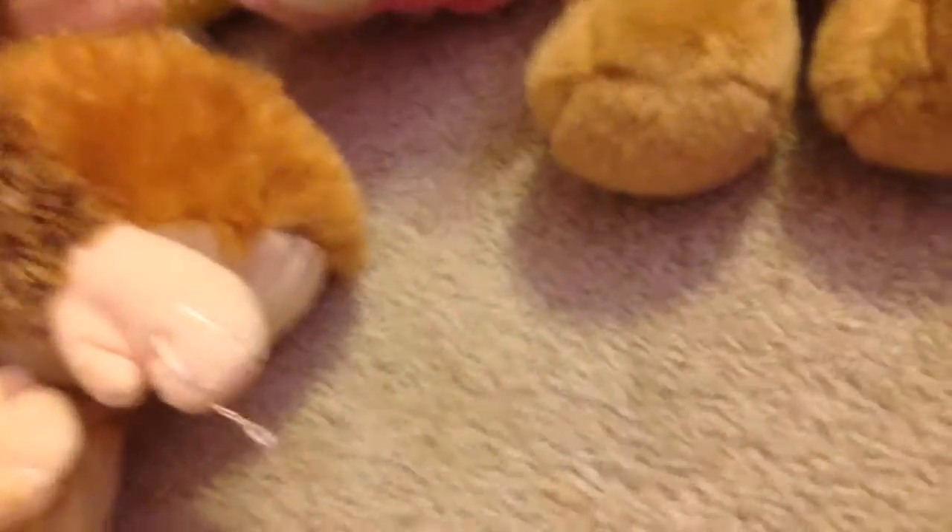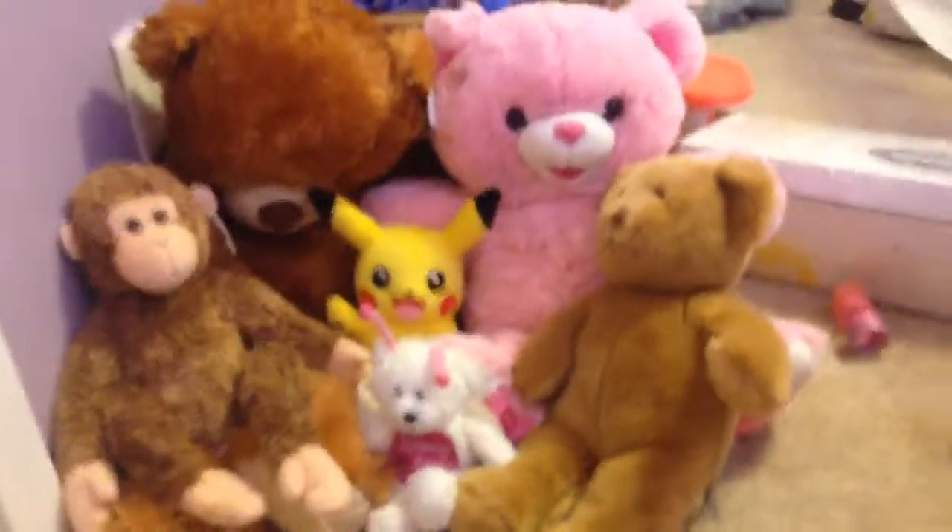Cuddly Corner is where I'll read books to her at night. So I have this big brown bear — I showed you the family tree of them, but just in case you didn't watch that video I'll quickly go over it. There's Mama Bear, Papa Bear, Baby Bear, Baby Bear's friend, and everybody loves Pikachu. This is for her to hold. At Cuddly Corner she'll put that right there. It's a little different because I didn't have some of these before, but here's my Cuddly Corner.